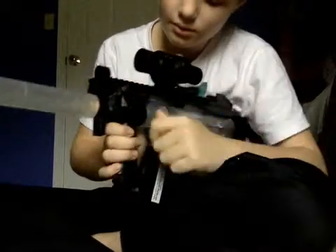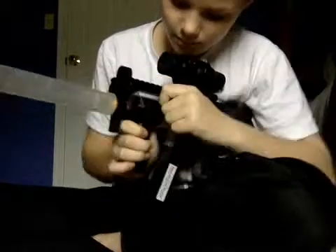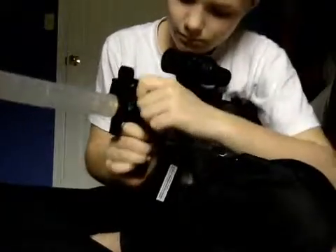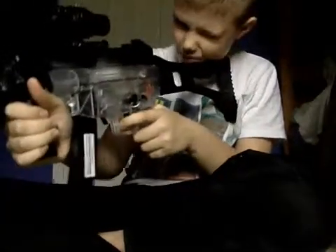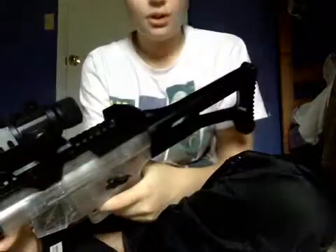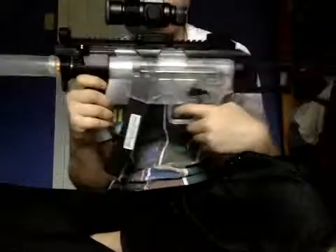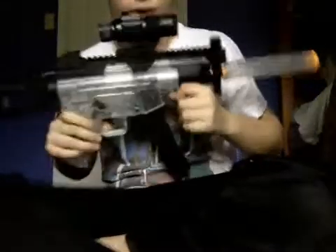Remember, you always have to pull this back after you put BBs in it, otherwise it will not shoot. It will sometimes stay back — kind of hard for those lefties to get used to. But still, really good gun, it's pretty nice. No folding stock or anything, but that's what it looks like. Runs for about 50 dollars at places like Sports Authority.